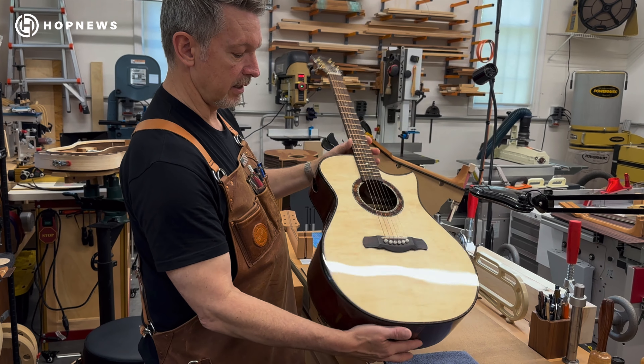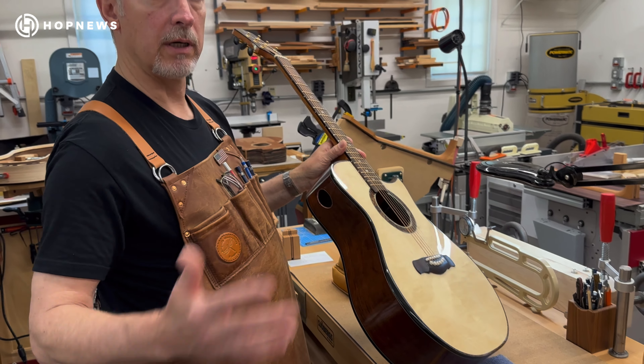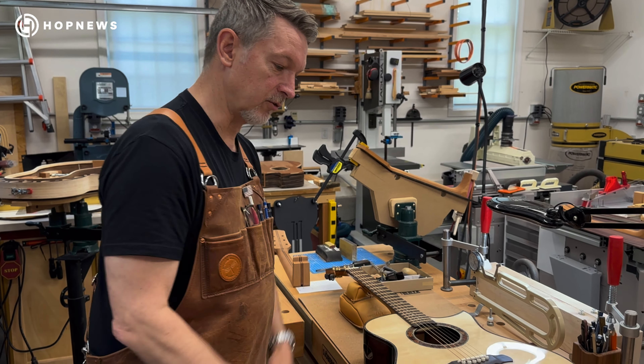It's a beautiful sounding guitar — very warm type of sound. It also has a slight bevel here, an arm bevel, so when your hand comes over the body, it's really comfortable. And that's what the finished product will look like.